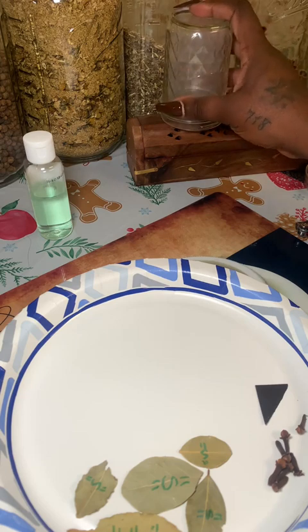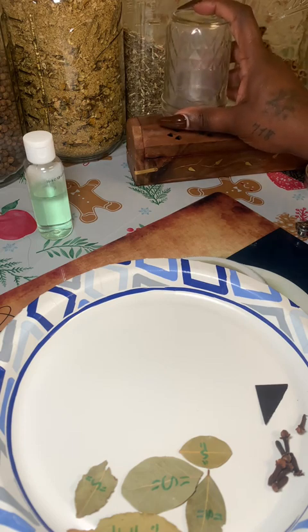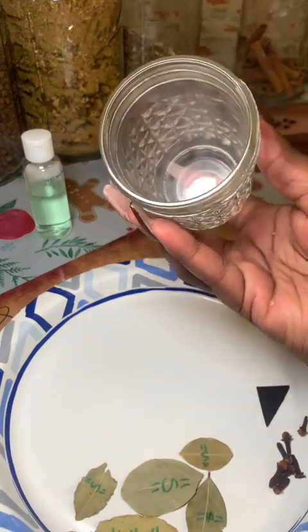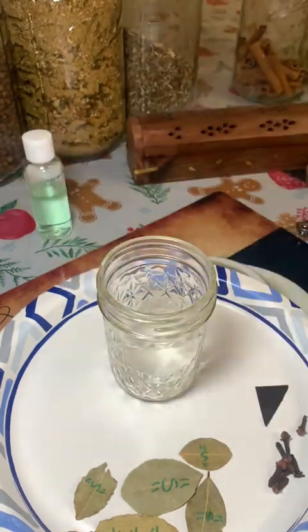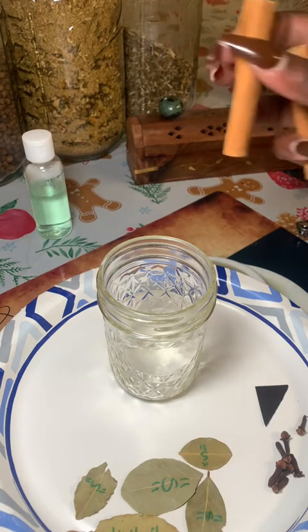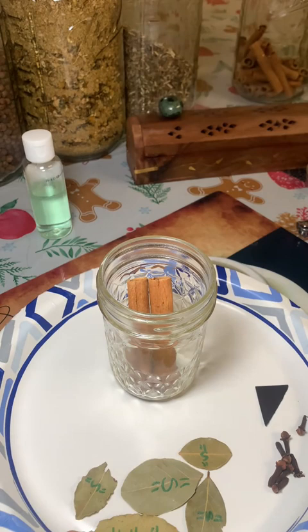You're going to see me move my jar around a little to make sure the smudge smoke gets all the way through — it's just a habit of mine. I decided to add in two cinnamon sticks this time. I kind of just go with the flow and use my intuition.